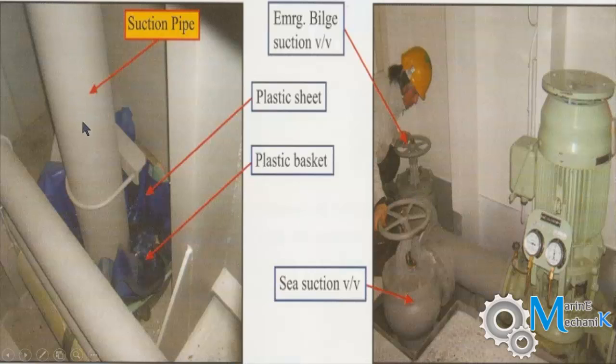The suction pipe of the emergency bilge suction valve is positioned slightly above the tank top. Usually people say it should be 150 mm; however, it need not be exactly that, because there is a slope on the tank top. It can be less or more depending on your requirement to suck the water. If there is a pit, this height would be around 150 or 160 mm.